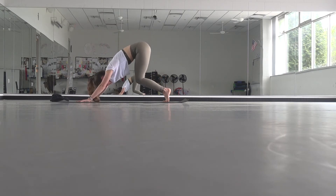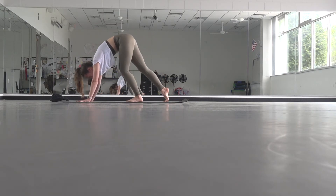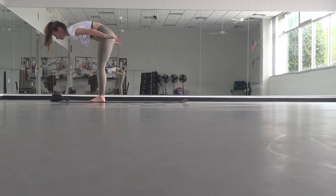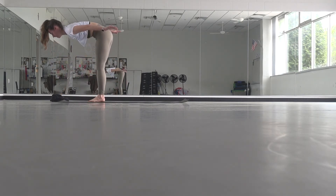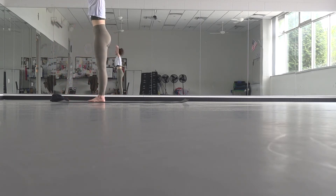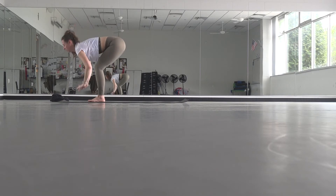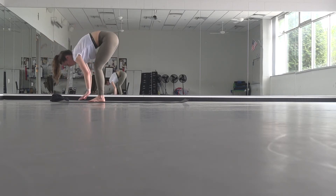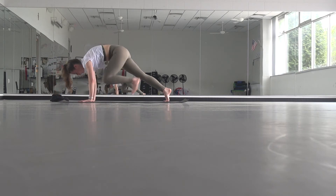Rise onto your toes, bend your knees, look forward, step forward — feet to hands. Inhale, lift halfway, palms behind you, long spine, pull your belly up and in. Forward fold. Inhale, rise all the way up to stand. Exhale, fold right back down. Inhale, half lift. Exhale, fold. Plant your hands, step back, find your plank.